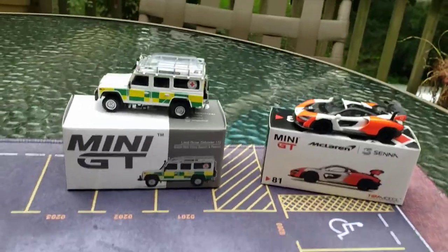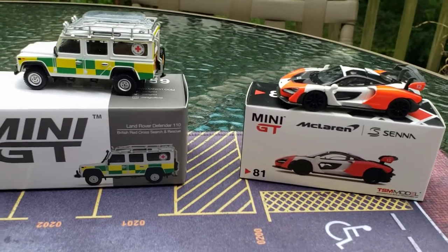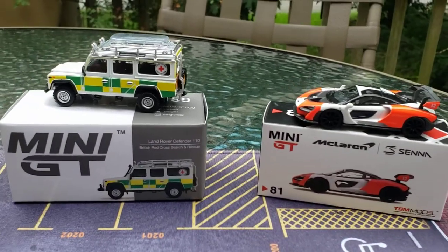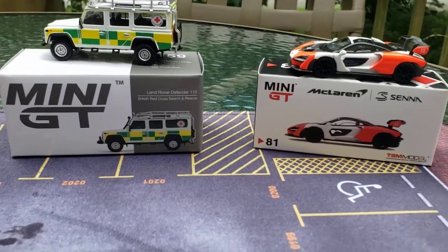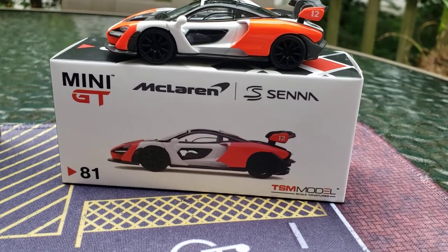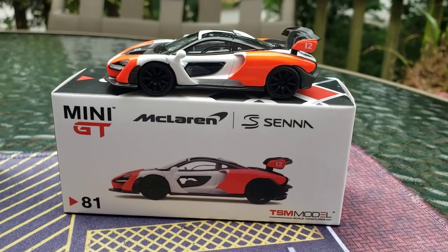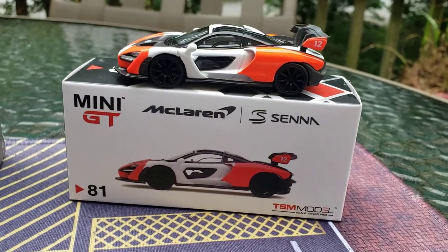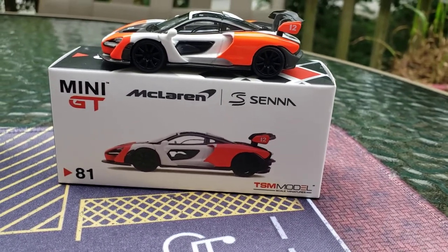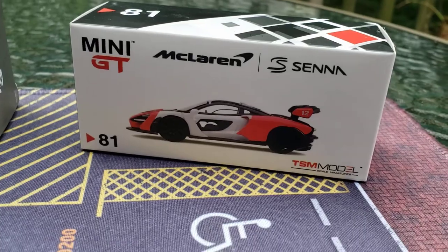Welcome, guys. Welcome. And I just wanted to welcome in all of my people out there — my ladies and gentlemen — come on in here and let me take you up on a Mini GT Monday. This is of course by TSM Models, and it's a McLaren Senna. My goodness, it's number 81 — Mini GT number 81.